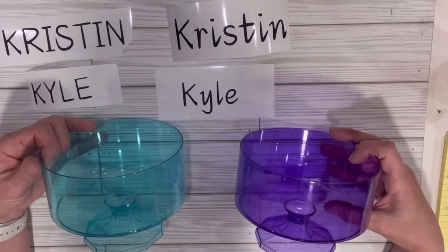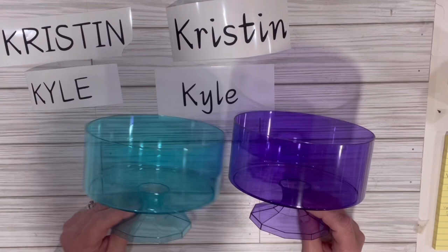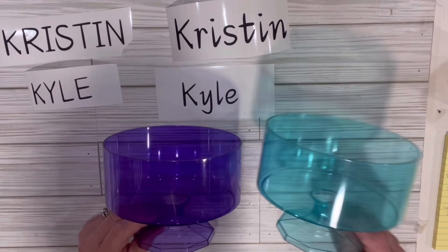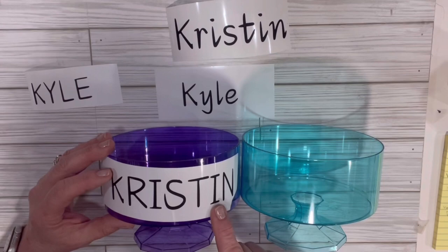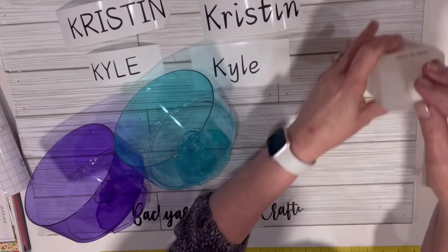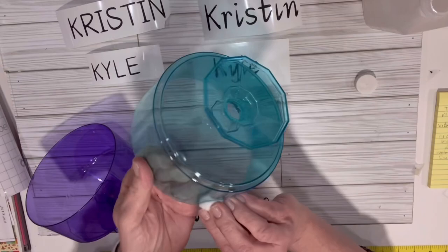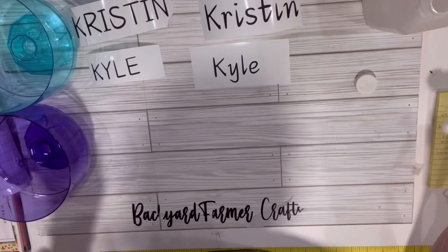I was at Dollar Tree and they didn't have pink — I would have gotten my daughter a pink — so I'm giving her the purple and my son the blue. We're going to put their names on here. Let's get set for the next step and transfer the names. I'm going to prep the surface with a little bit of alcohol to get any residue off, do the whole thing, let it dry, and then do the same with the other side.